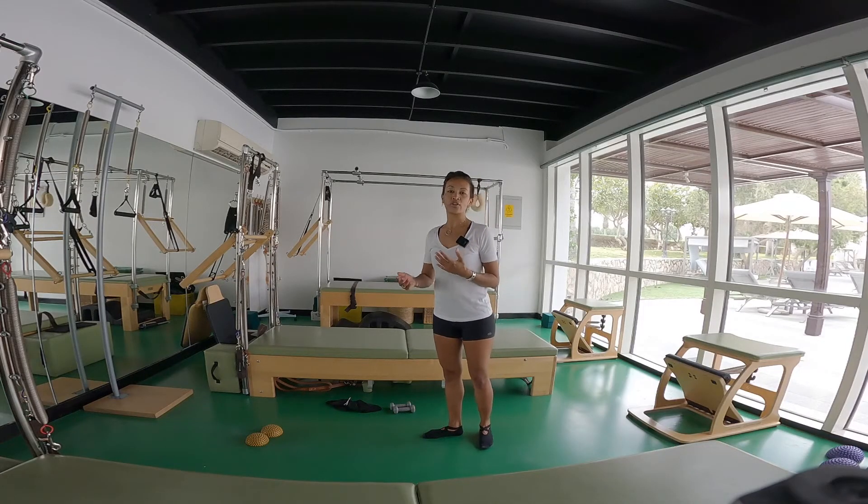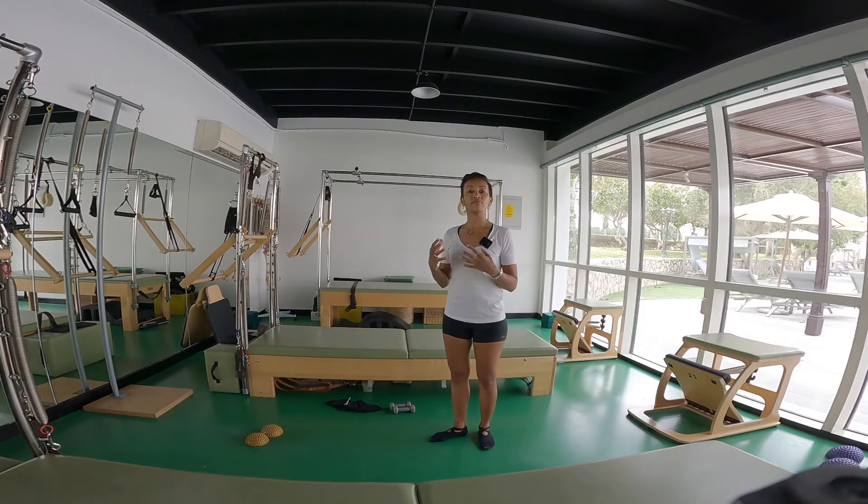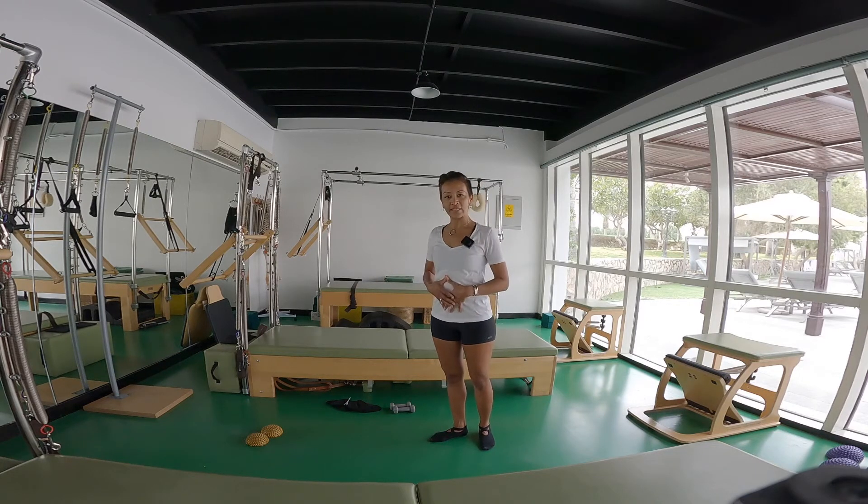As you get stronger, you are going to try more complex exercises. For example, as you saw in the swan dive, the legs come up and you might think, what is really lifting my leg? You might say my legs are lifting. Sure, but they're always coming from your center first.